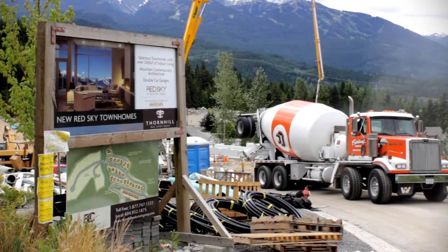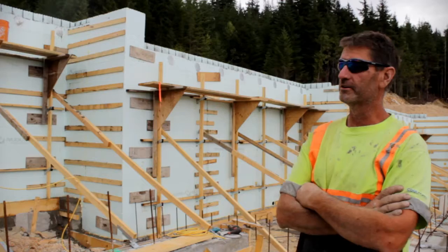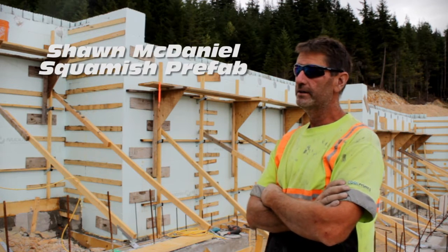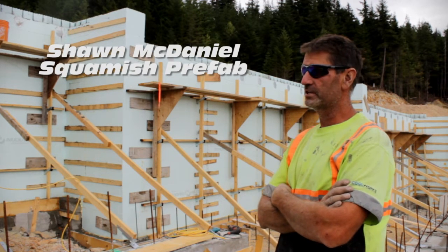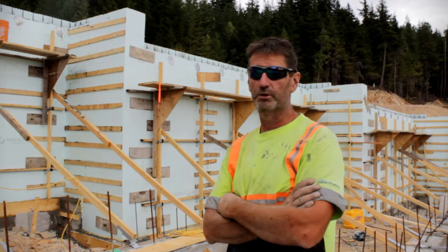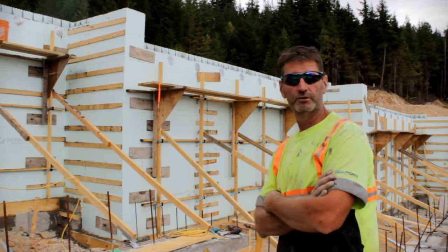Sean McDaniel here for Squamish Prefab. Just did another Nudura formed foundation — just finished pouring. This is probably the sixth one we've done in the last two months. We've totally changed our plan from conventional to totally Nudura.